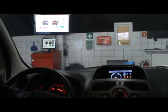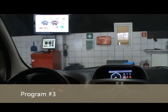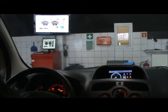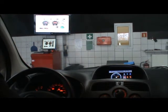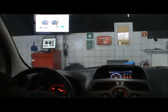Now we wait until the power losses are calculated. This takes a bit. We now switch to program number six.